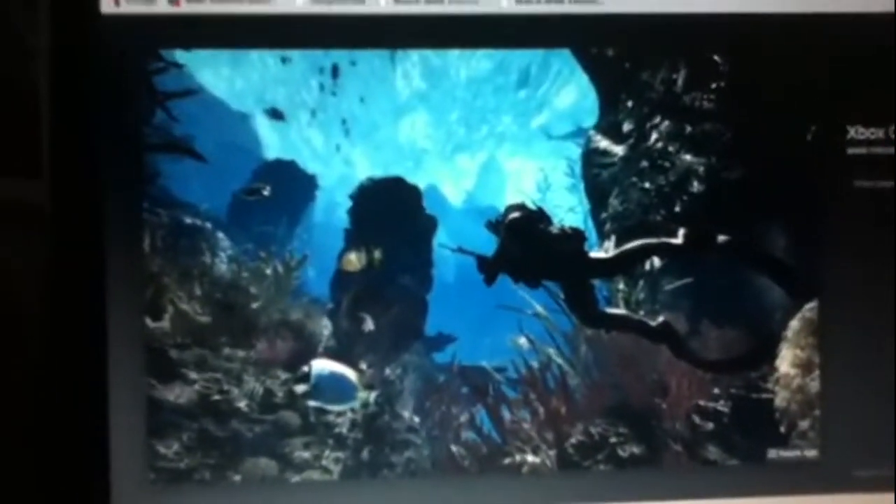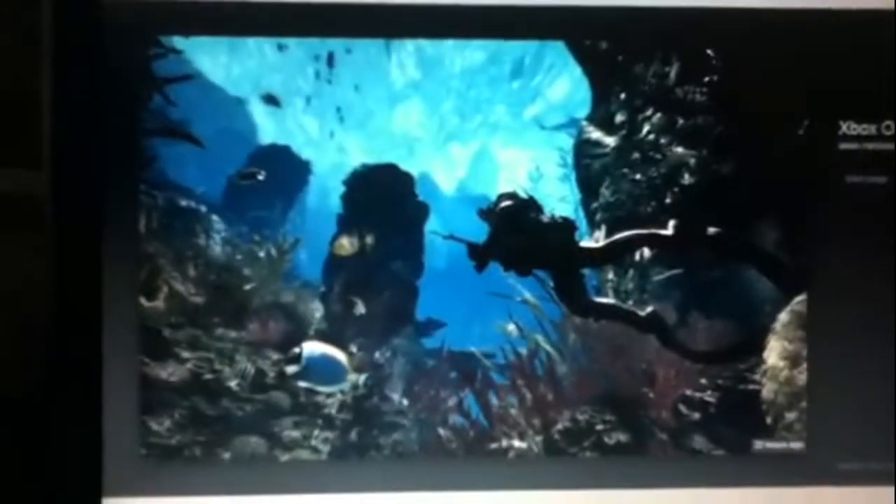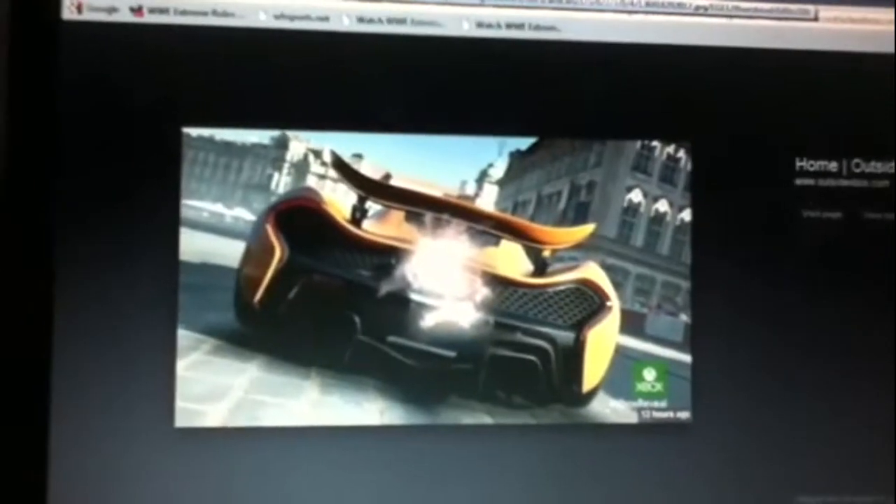There's the swimming feature in Call of Duty Ghosts. I don't know if that'll be in online multiplayer — it'll probably be campaign only. But it really looks good. It doesn't look as good on my camera, but on the actual screen it looks way better. There's also a picture of the new Forza — it's going to be a launch title, Forza Motorsport 5.